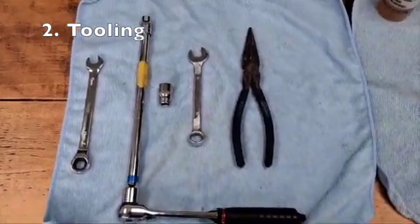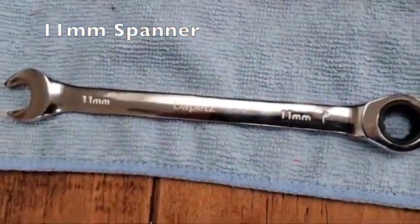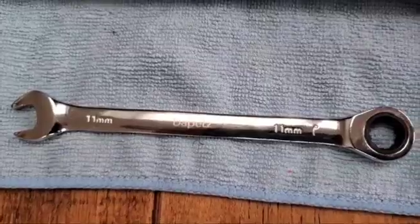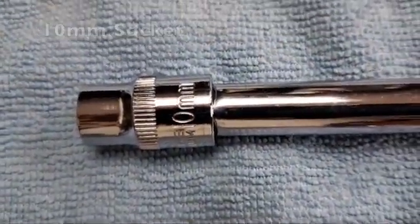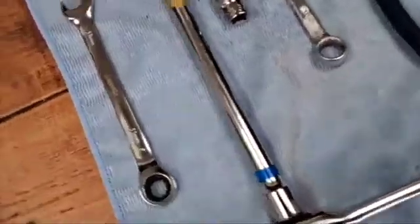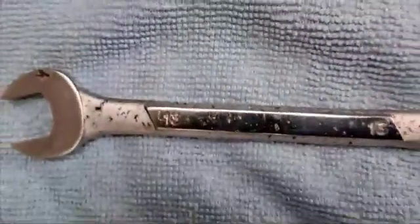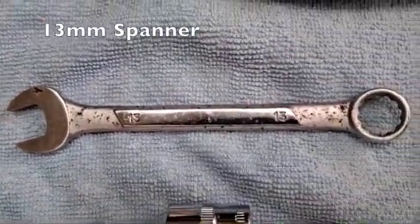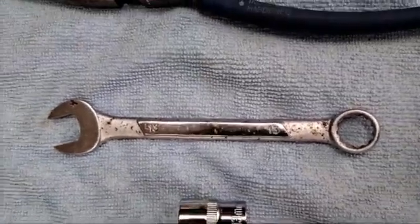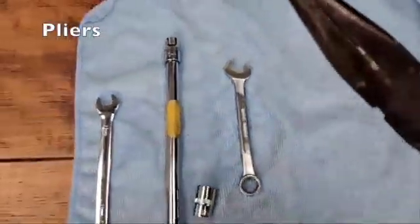The tools needed for the job: an 11mm spanner for bleeding first of all; a 10mm socket with an extension bar and ratchet handle to take the battery out; a 13mm socket again with the ratchet, and also a 13mm spanner, to remove the two bolts for the slave cylinder; and finally a pair of pliers to release the clip.